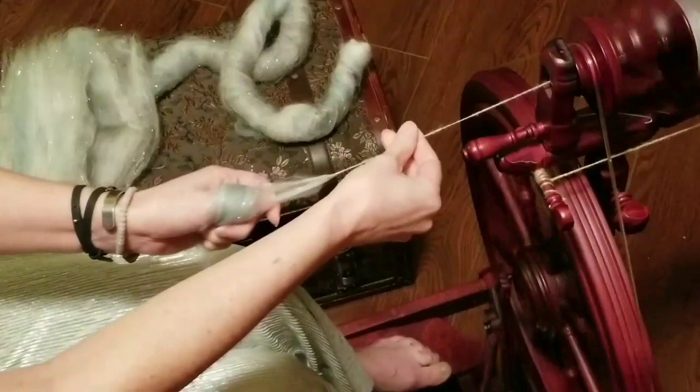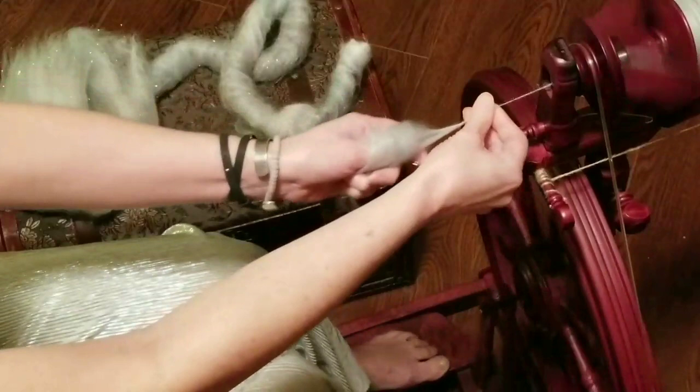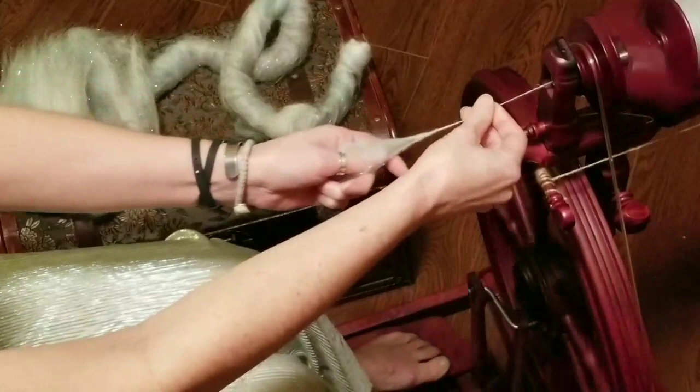I'm moving my hand around a little bit with this — it's kind of a combination of long draw and long backward draw. Playing with the fiber a little bit, because there are so many different varieties in here, and that glitz made it just a little bit more of a challenge.